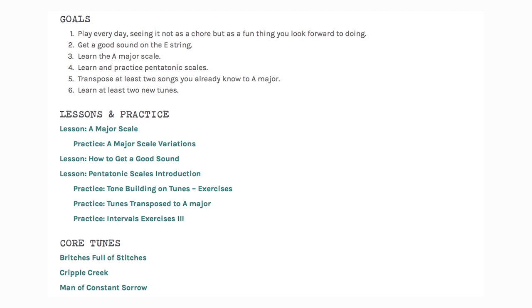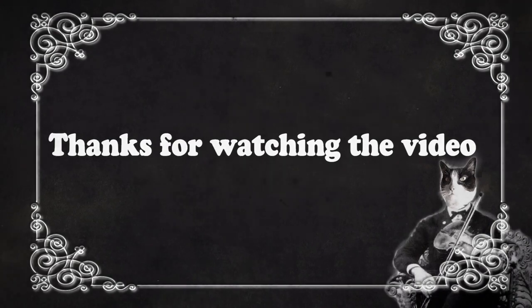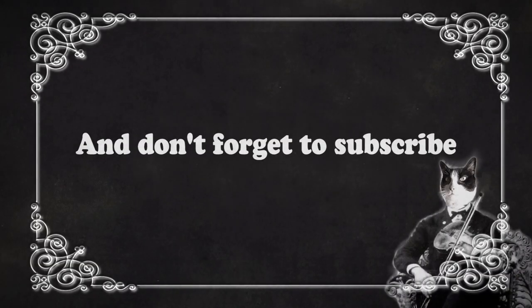I'll put links wherever you're watching this. I do appreciate your attention — I know there's a lot to pay attention to these days. Thanks for watching this lesson. Go to fiddlehead.com for a progressive step-by-step course outline, color-coded tabs, play-along tracks, sheet music, and much more. Love you all, and don't forget to subscribe.